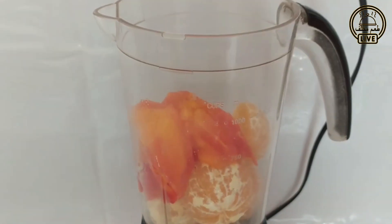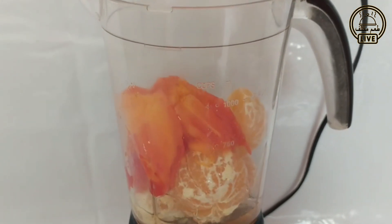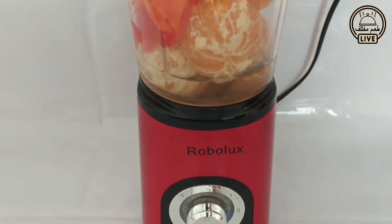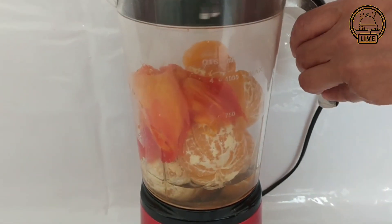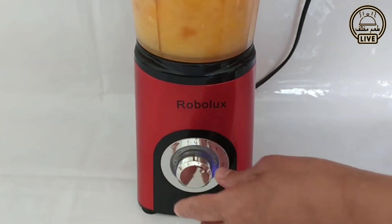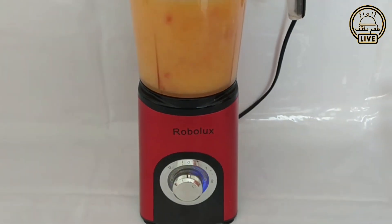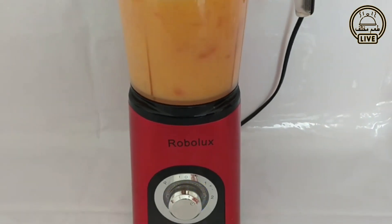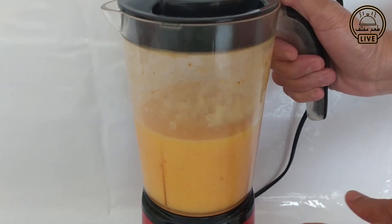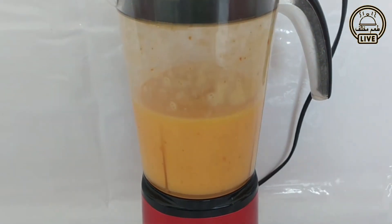We will make some of the water. We will mix the water in, then we will mix the water.